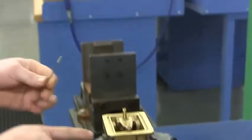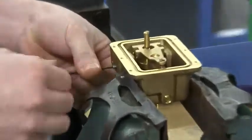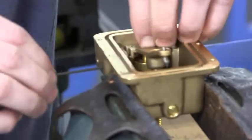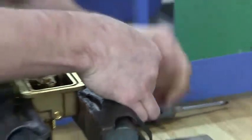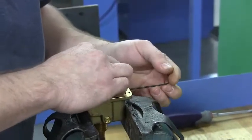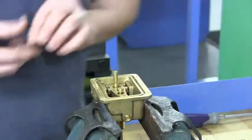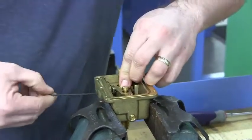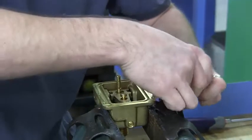The Allen screws that were removed before are now going to go into the bottom set of holes. Push down on the assembly to engage the Allen screw. You want the same amount of gap on both sides if possible, adjust if necessary, then snug both sides up.